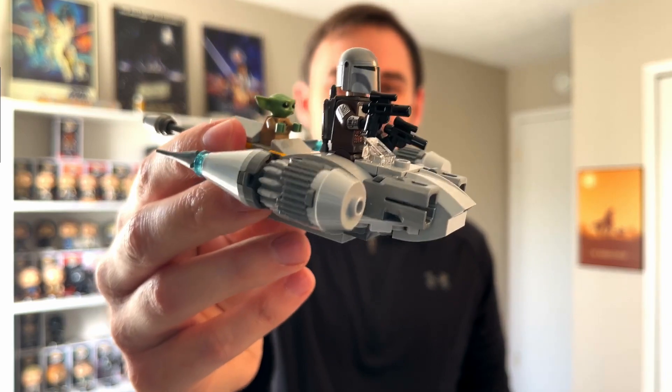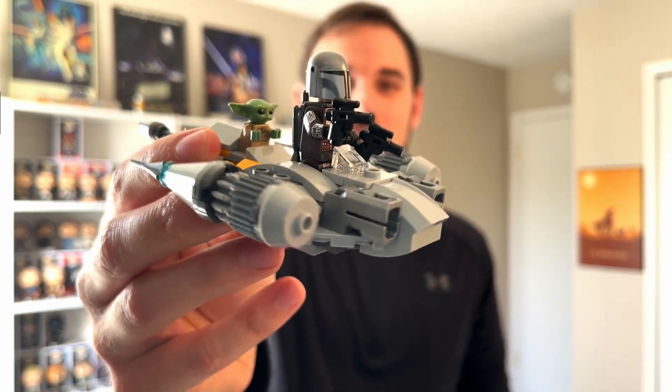So once again, here it is — the N1 Mandalorian Starfighter. Very easy build. I got this for $8 at Target. I would definitely recommend it. I've got a display I'm going to put it on — I'm going to make a video about that in a few days, where I put all of my Lego sets on these displays. They're from Brickcessories, so be on the lookout for that. And catch one of these videos next.